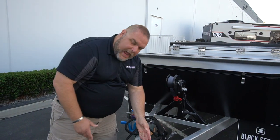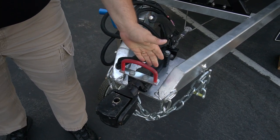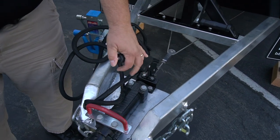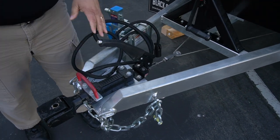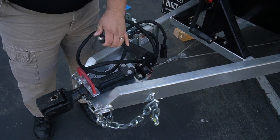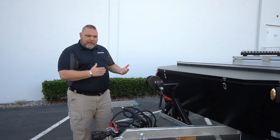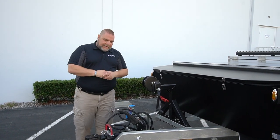We have a handle here so when you're moving the unit around you can pull it without grabbing awkward spots. We also have our mechanical handbrake — you can set the brakes when connecting or disconnecting. You control it right here; you don't have to worry about throwing a chock in front of a tire or blocking it. You've got a brake to hold it in place while hooking up or disconnecting.